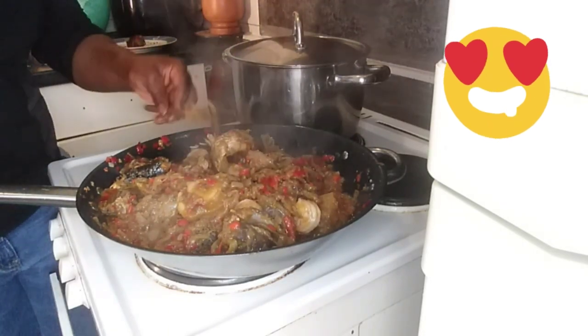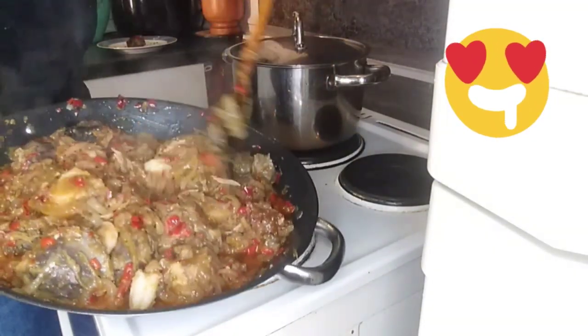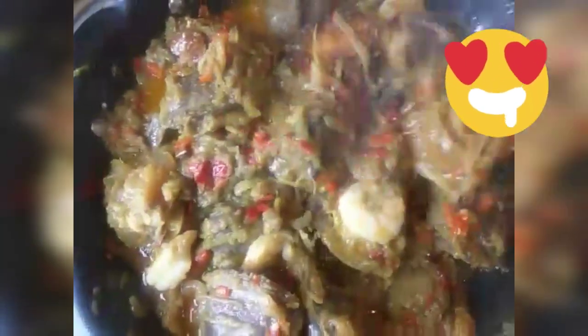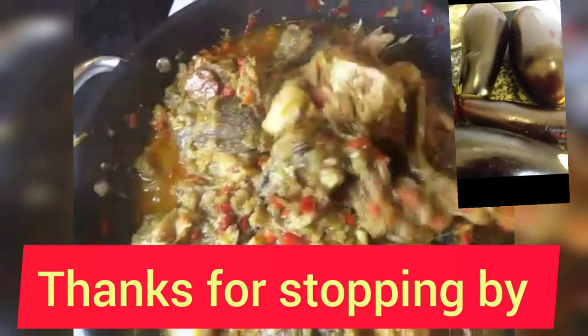Yes guys, food is ready — we are ready to go! Here is the sauce. Tell me, what do you think about this wonderful, amazing sauce? Come, let's eat together — let's eat together. There is love in sharing!